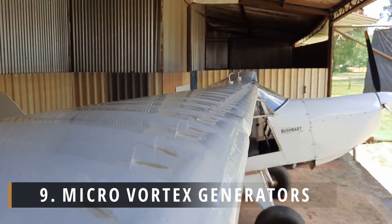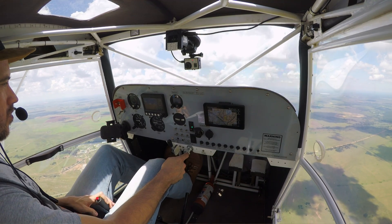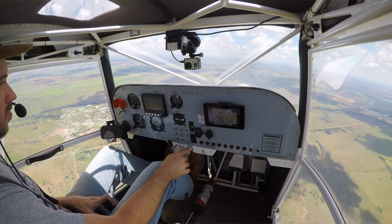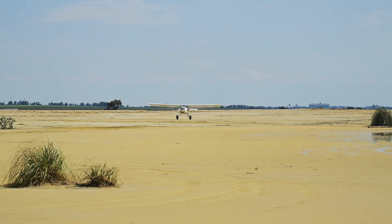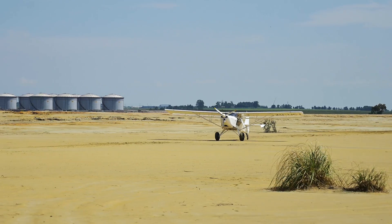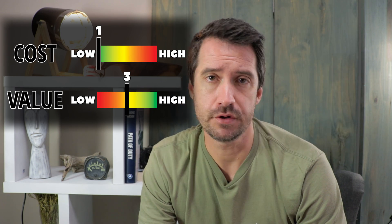The last modification is VGs, or micro vortex generators. VGs, when positioned correctly, not only lower the stall speed but also improve stall characteristics. The combination of those two factors is invaluable if short landings or slow flying is something you are remotely interested in. And even if you're not interested in that, a lower, more docile stall makes any aircraft safer. Thus, to me, adding VGs is a no-brainer, especially since it's very affordable to do so.